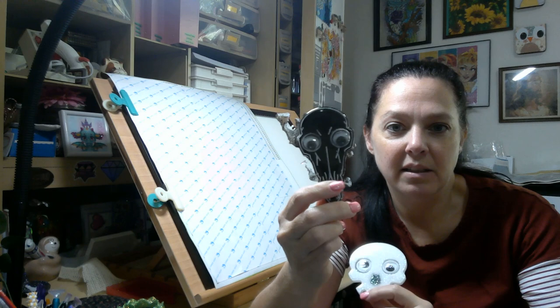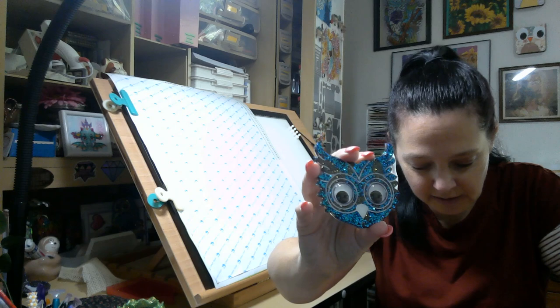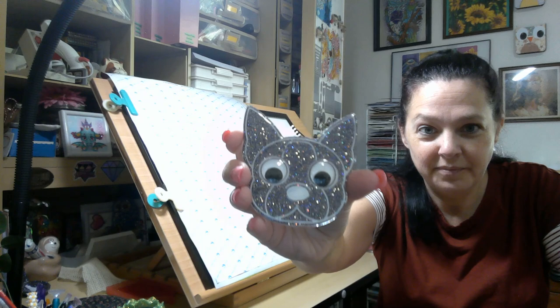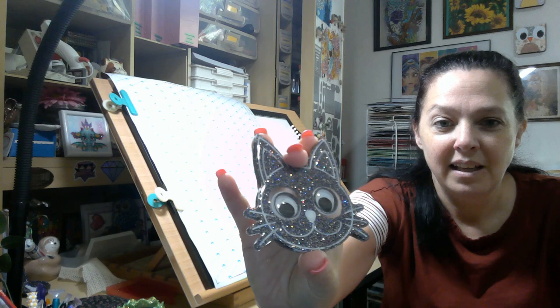We have our googly eye and look at the mess I made — I made a huge mess on this guy. This is my cleanup bucket. So we have a skull and we have a crow, and then we have an owl, and we have a dog. Look at that glitter! And then we have a kitty. I love these glitter mixes.